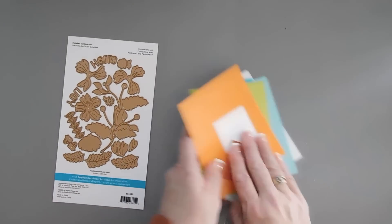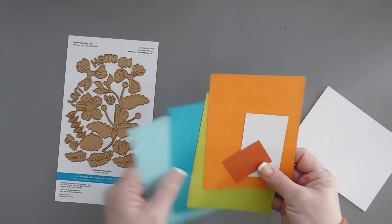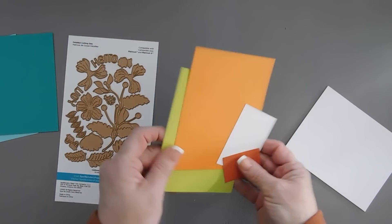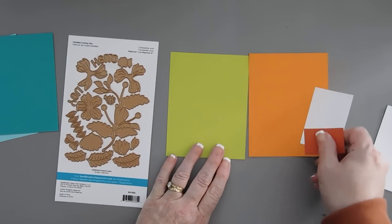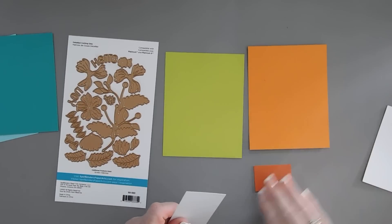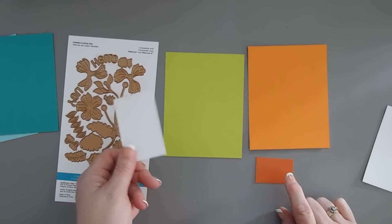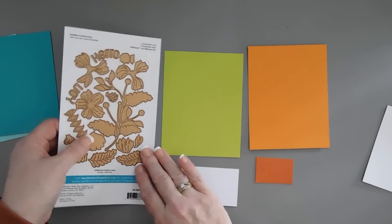I have some cardstock going with a summery theme. For my flowers, we're going to use persimmon cardstock, and then we have the terracotta, which is the darker orangey color. That's going to be for the flower centers along with white. For my leaves, I'm just going to use one color of cardstock, and that's peridot.